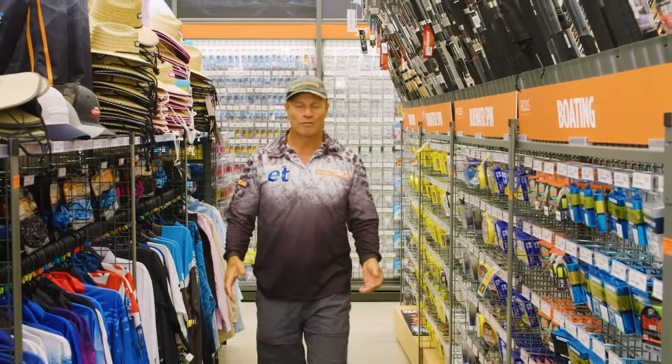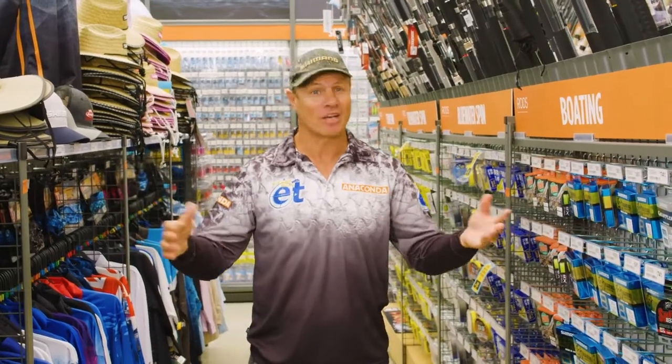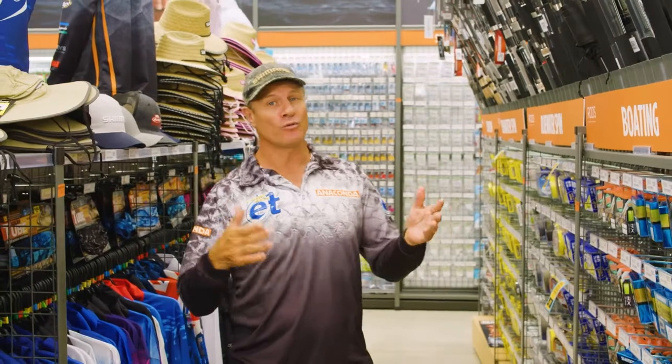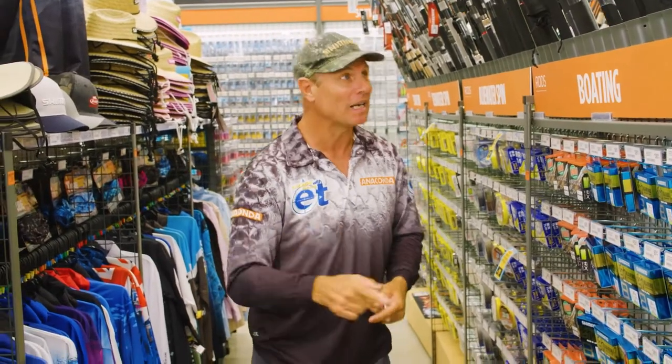This week I'm fishing the deep reefs — we're talking water between say 60 and 100 metres, so nice and deep. We need a rod that is going to handle fish like maybe some snapper, mulloway, tagg — a whole mixed bag of fish, but they all pull super hard.